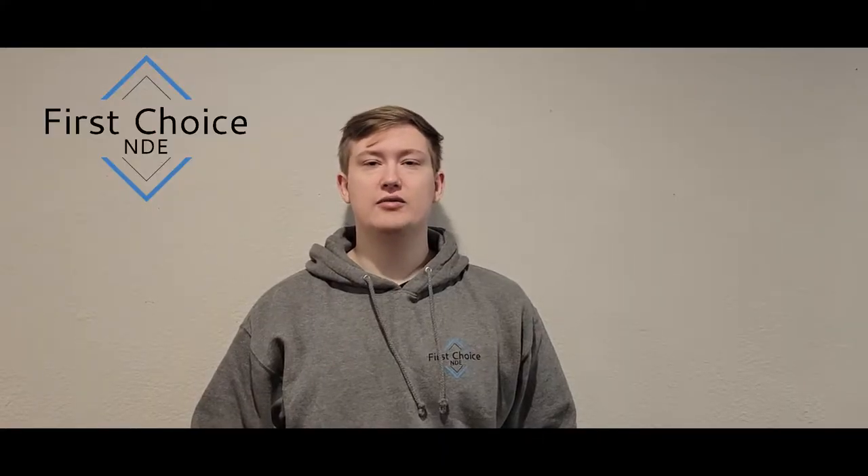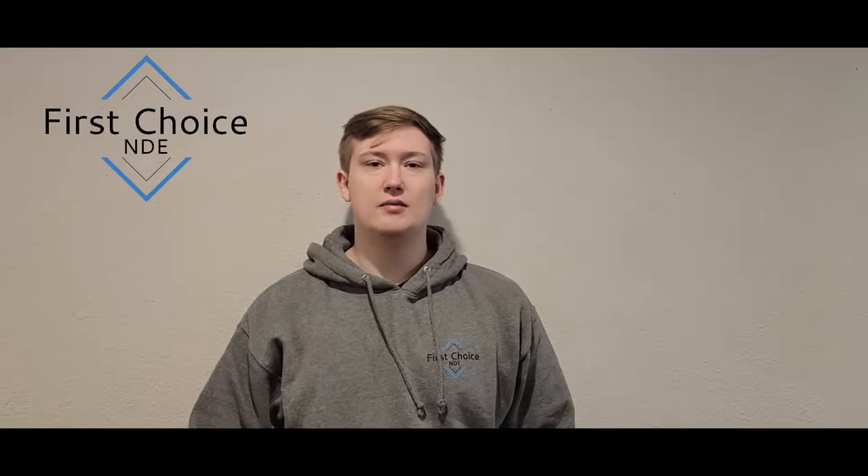Hey guys, my name is Jamie. Today I'm going to be showing you how to do MT on a butt weld with a yoke. I'm an MT level 2, and let's go ahead and get into it.